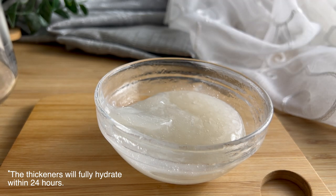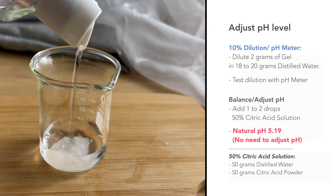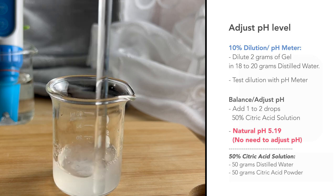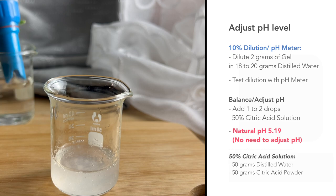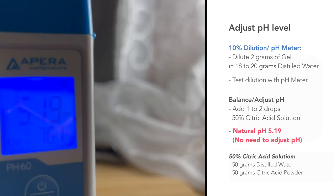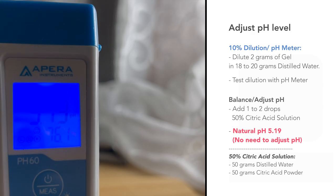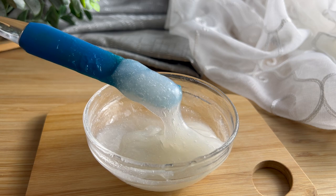Now that we have the base for our turmeric face gel mask, we're going to test the pH. Create a 10% dilution — you only need maybe two grams of your gel and you're going to add 18 to 20 grams of distilled water, then test it with your pH meter. The pH of this gel naturally set at 5.19, so I didn't have to do any adjustments at all.